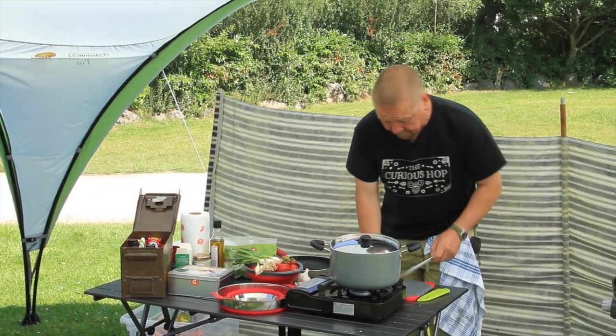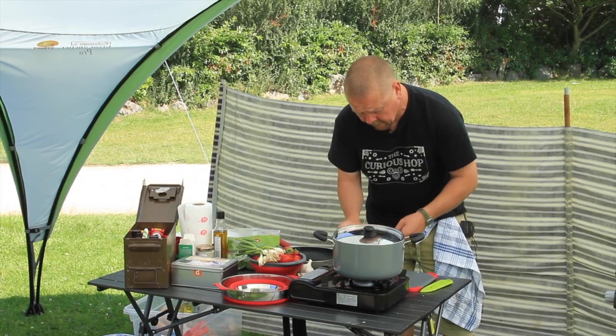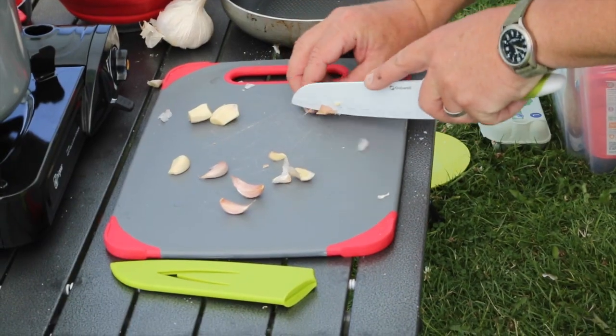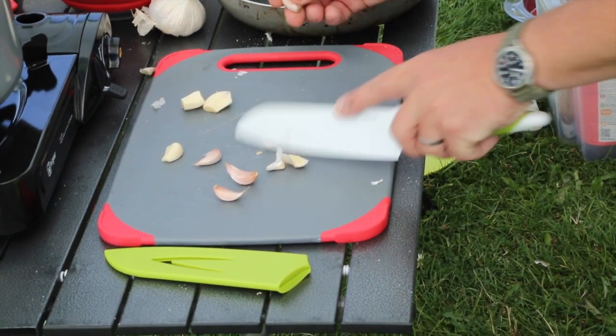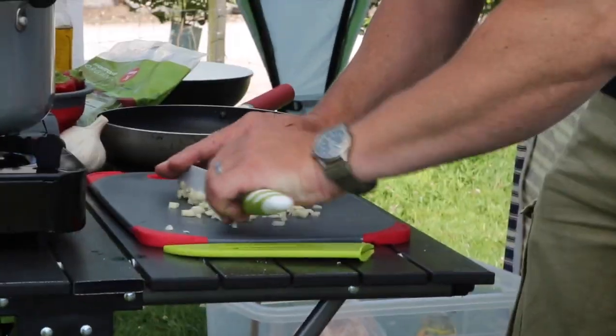Meanwhile what I'm going to do is chop up some garlic. I've got about half a dozen cloves here. Not too fine a chop — I'm going to kind of medium chop the garlic into little pieces, about a millimetre square really. You can see they're not too finely chopped.